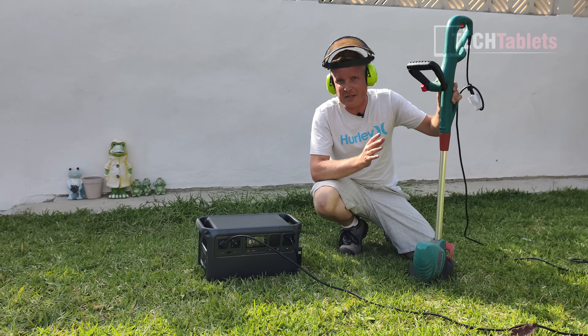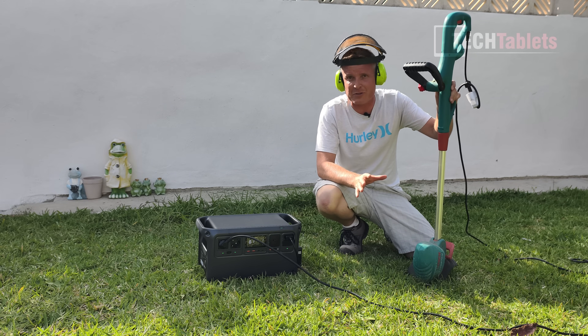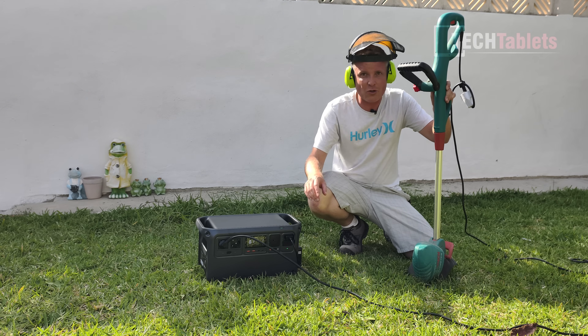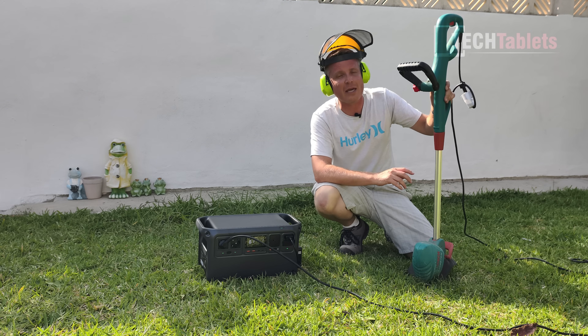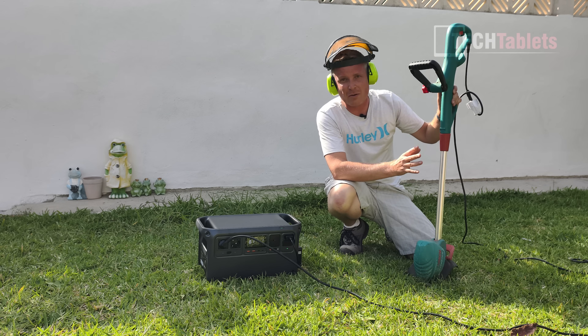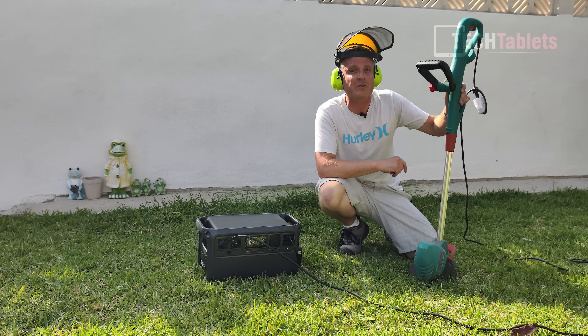Moving on to power tools: the Power 1000 will work with pretty much 99% of garden power tools, since it supports up to 2200 watts. A line trimmer drawing around 600 watts is no problem at all.